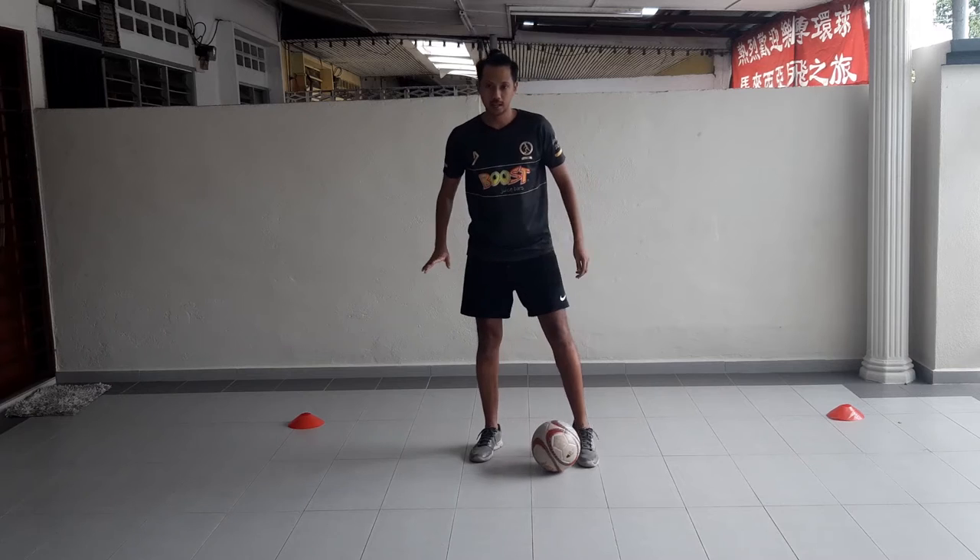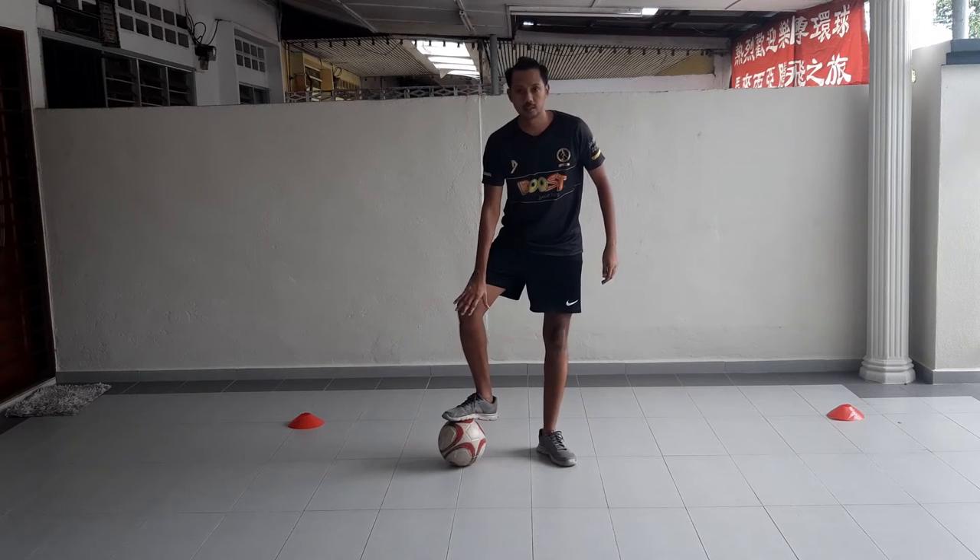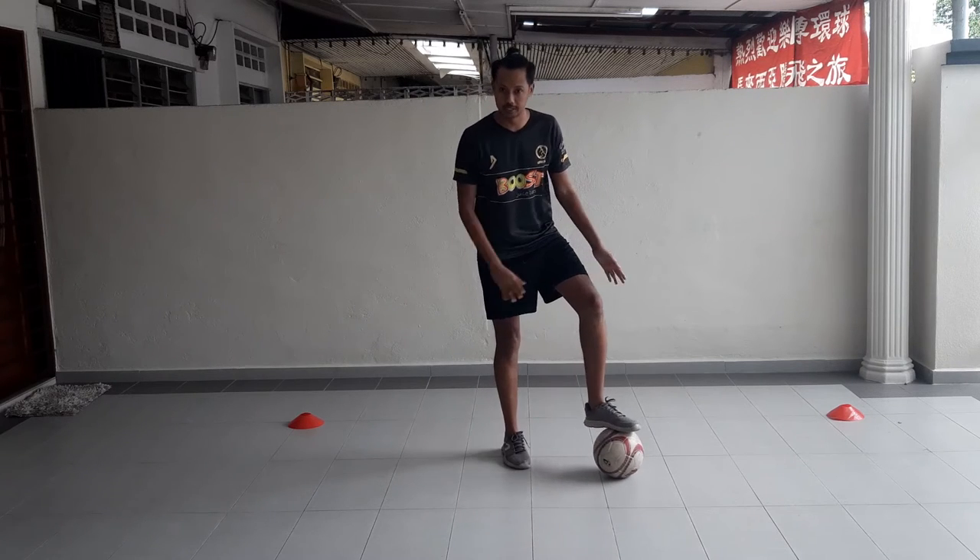First, with your right foot, I want the ball to your right side. With your left foot, ball to your left side.